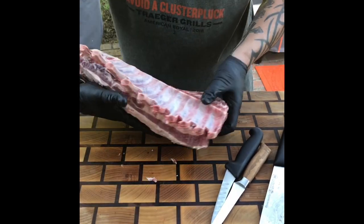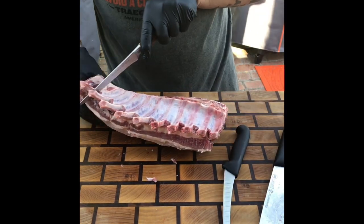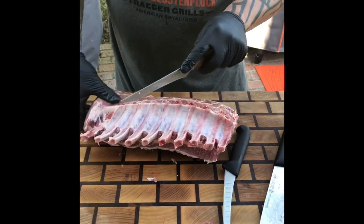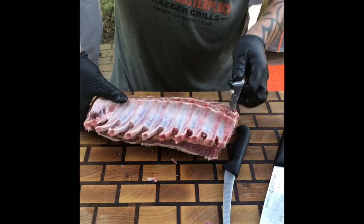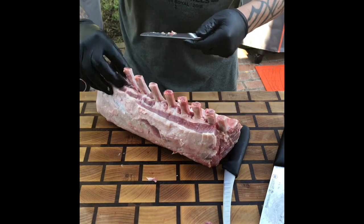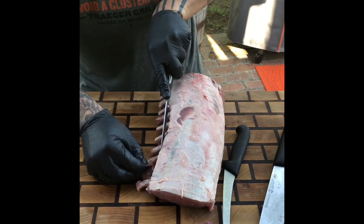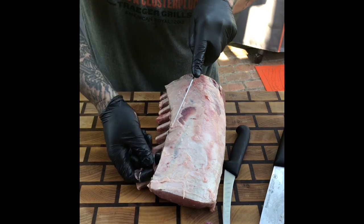These are frenched, okay. I'm gonna take my boney knife and clean up the side a little bit, like so. Get that out of there. By no means am I a butcher, so each piece of meat I work with I'm learning.